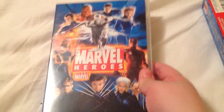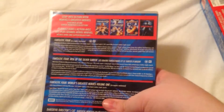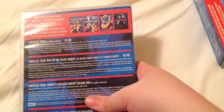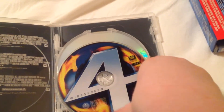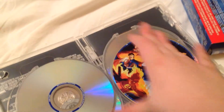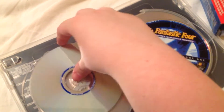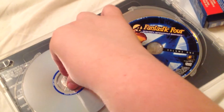And then we have the Marvel Heroes Collection — this is set number two. This includes Fantastic Four, Fantastic Four Rise of the Silver Surfer, Fantastic Four World's Greatest Heroes Vol. 1, and Daredevil Director's Cut. Inside here you've got Fantastic Four, which is number four in there, and then there's Fantastic Four Rise of the Silver Surfer. It's a double-sided disc — side A is full screen, side B is widescreen. That's the way Fox did it in that era for a lot of their movies.